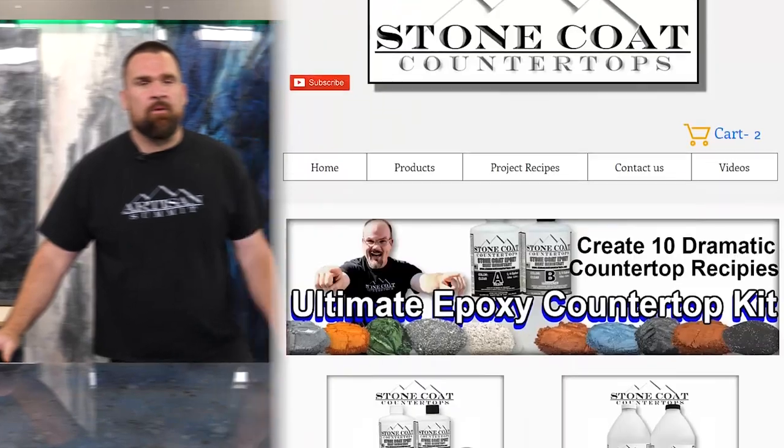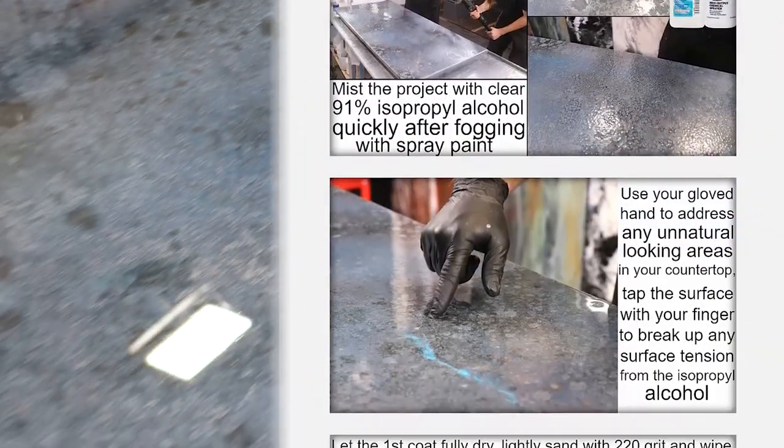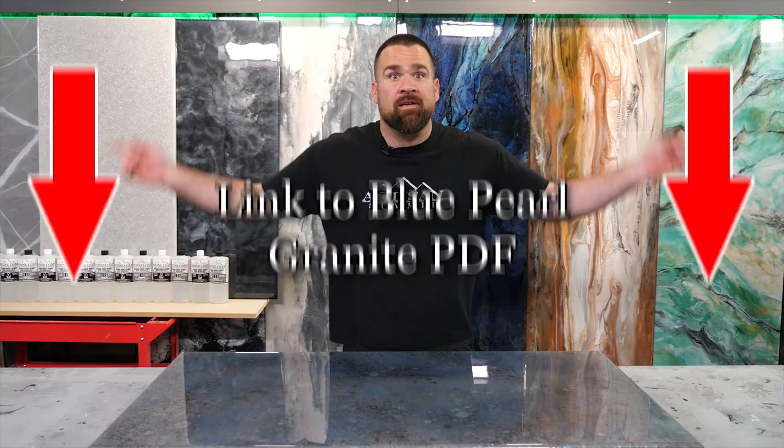Hey guys, if you want to create this blue pearl granite epoxy recipe, we have step-by-step directions on our website — we've put a handy link in the description below.